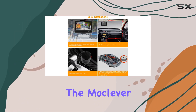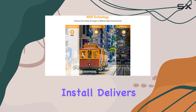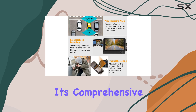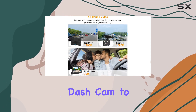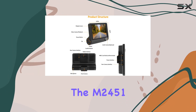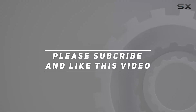Overall, I'm thoroughly impressed with the Moclever M2451 dash cam. It's easy to install, delivers exceptional video quality, and offers peace of mind with its comprehensive surveillance capabilities. If you're looking for a reliable dash cam to capture every moment of your drive, look no further than the M2451. Check out the video description for the updated price, and thank you for watching.